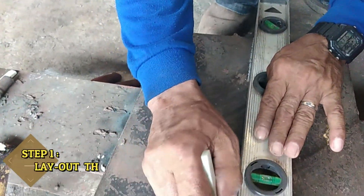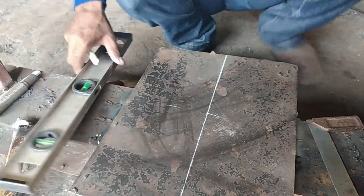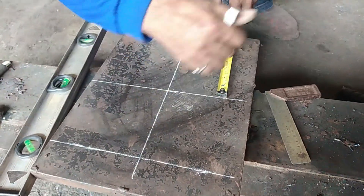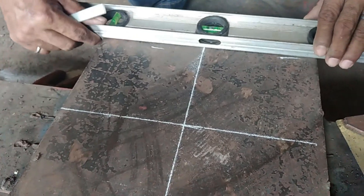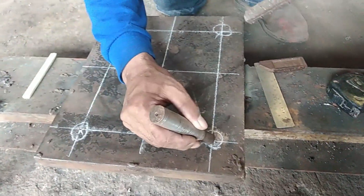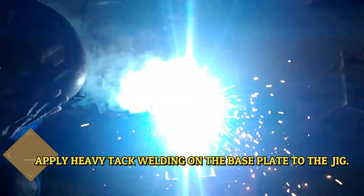Step 1: Lay out the base plate with the specified hole location. Apply heavy tack welding on the base plate to the jig.